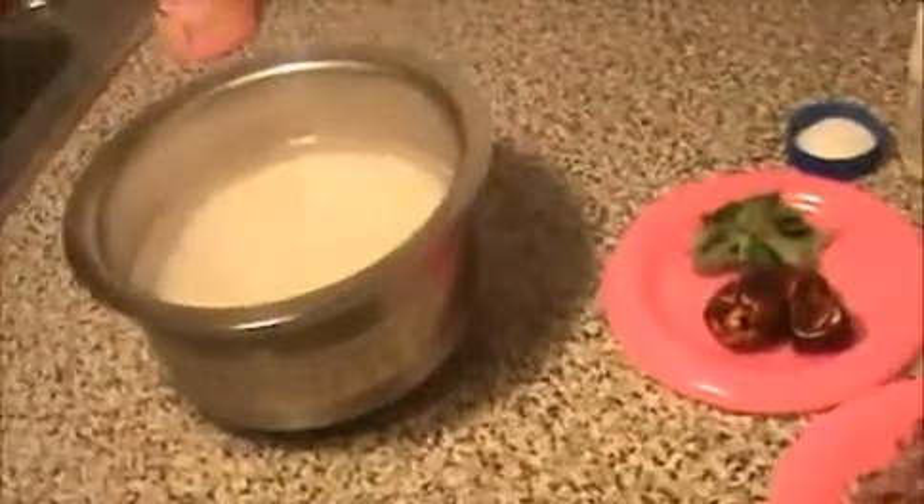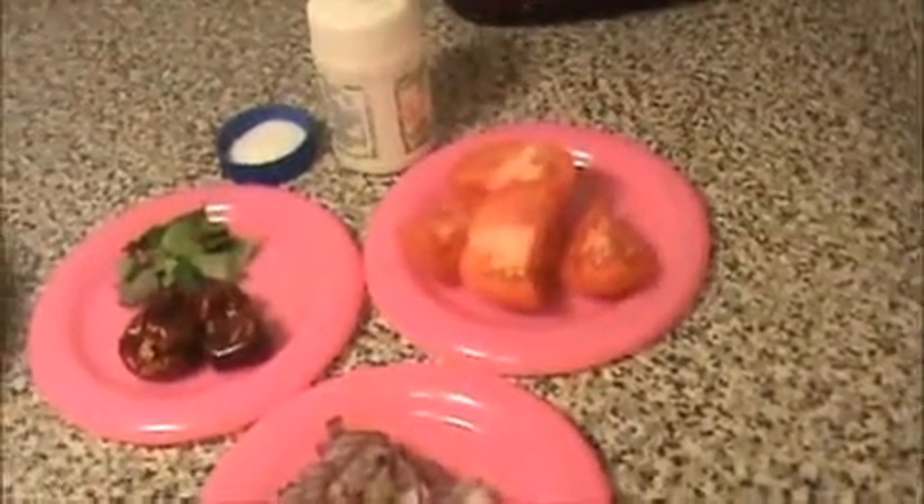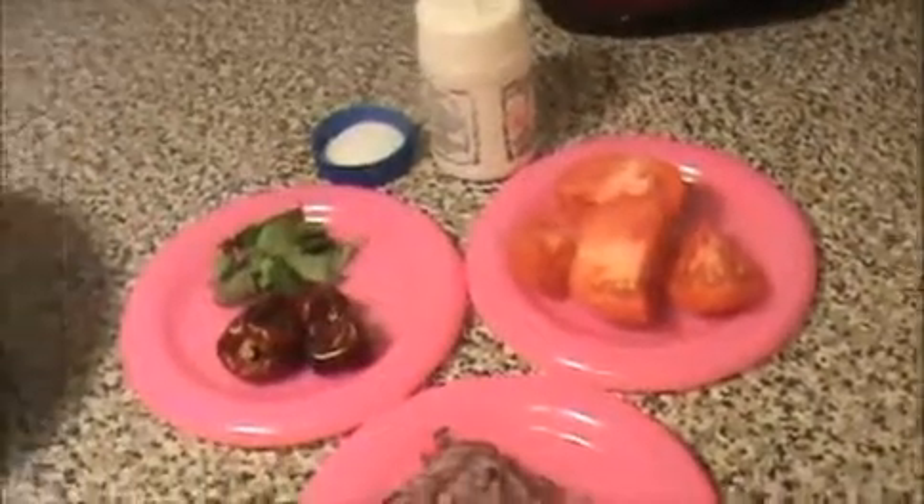Hi everyone, welcome to indiafoodrecipes.in. Today I am going to make tomato utapam. It's a very basic and famous South Indian breakfast.